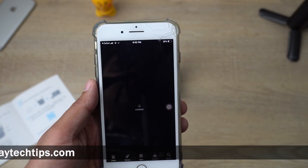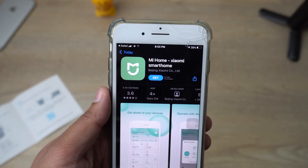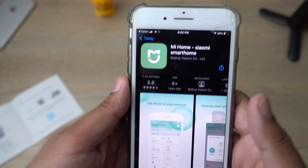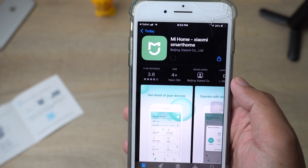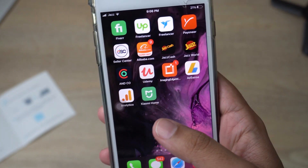The app is available free for both iOS and Android, so you don't have to worry about it. The app name is Mi Home by Xiaomi. Go ahead and press download for this app. I'm going to fast-forward the video until the app is downloaded — the app has now finished downloading.